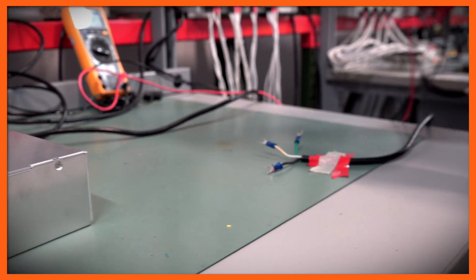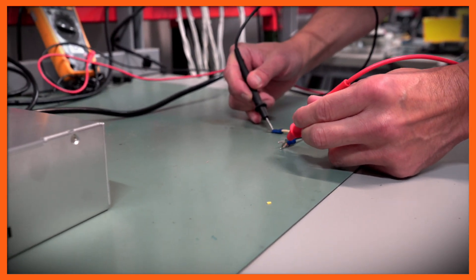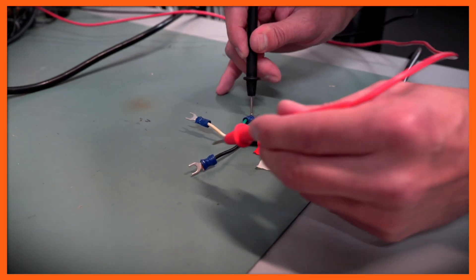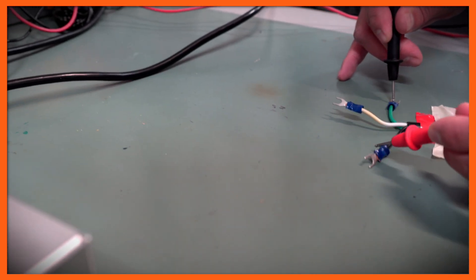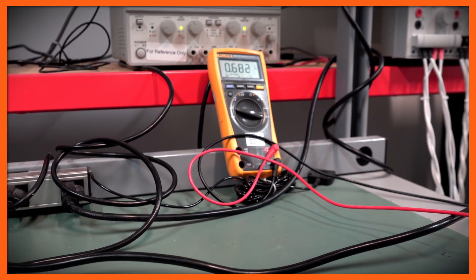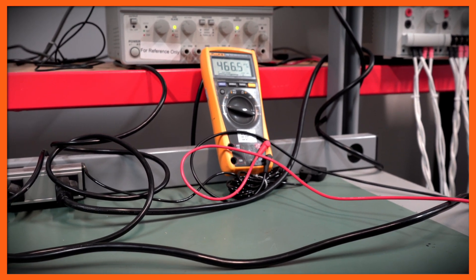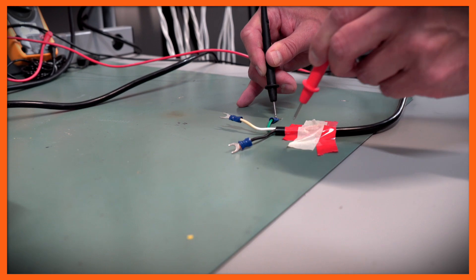I'm going to take my probes — first I'll put one probe on the white wire and another on the black wire, and I should read roughly 120 volts. Next I'll take my probe to the ground connection and then to the black wire, and I can see that's 120 volts. Then measuring from the white to the green, I'm only reading roughly half a volt, which tells me the white wire is not the hot wire.